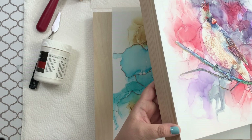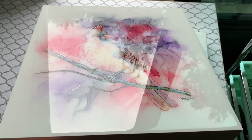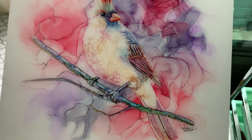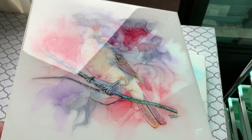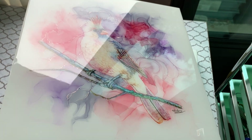Hi, today I will be showing you how to take this mounted and varnished artwork and epoxy it to give it this glossy, glass-like, beautiful shine, ready to sell or to give to your friends and family.